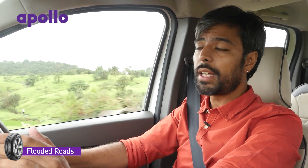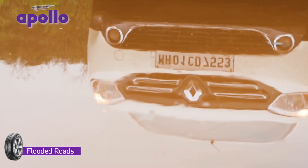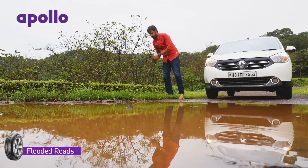Flooded roads can be very dangerous. They could be just a few millimetres deep or even swallow up a car. If you intend to drive through a flooded section, check the depth of the water. The thumb rule is: never attempt to drive through water that is deeper than the centre of your wheel. If you are the only car on the road, get out and check it for depth, hidden obstacles, or open manholes.